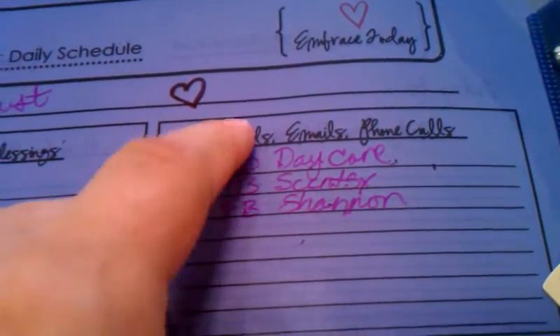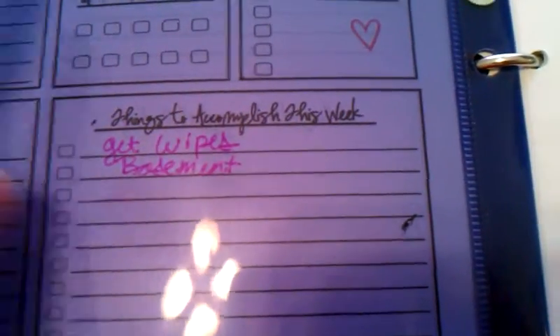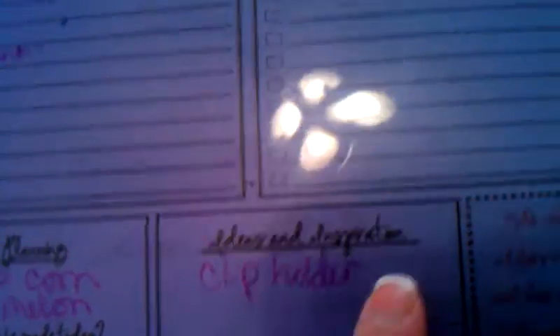Today was apparently August. It has our life's daily schedule: errands, emails, phone calls, things I needed to do on Facebook. Things to accomplish today — I needed to print off papers and clean my basement. Things to accomplish this week — I needed to get wipes and clean my basement, which is an ongoing task for us. Meal plans: grillers, corn, and watermelon. Ideas and inspiration — I need to make another clip holder for my daughter. And there's a sweet little Bible verse at the bottom: 'She watches over the affairs of her household and does not eat the bread of idleness.'